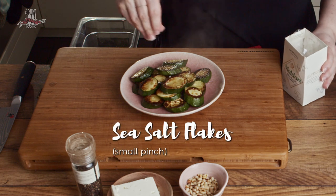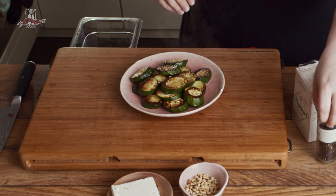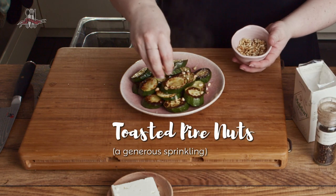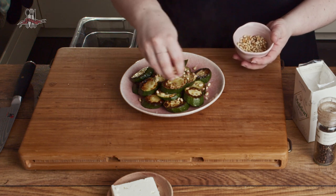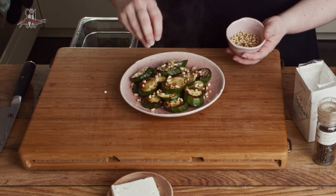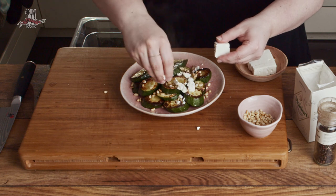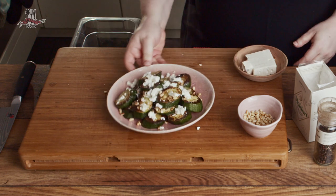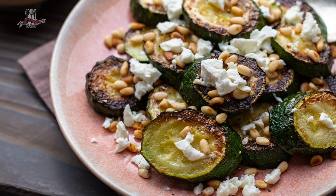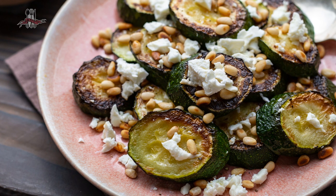To finish off, season with a little more salt and some black pepper, then add your toasted pine nuts. If you've made a few too many, put them in an airtight container and keep them for next time, or use them on salads or even in yogurt. Finally, just crumble on a bit of feta. That's it — really simple but so tasty. The courgette is kind of sweet, you've got the toastiness from the pine nuts, and lovely salty tanginess from the feta.